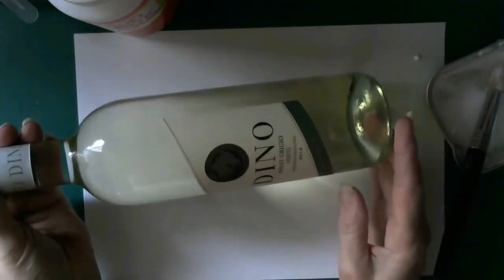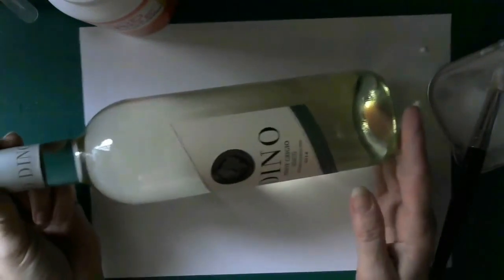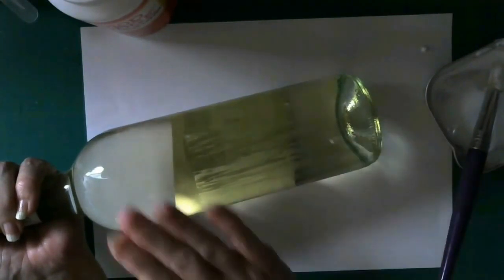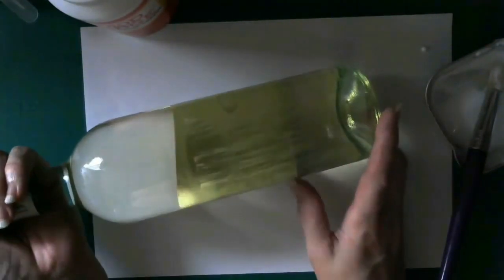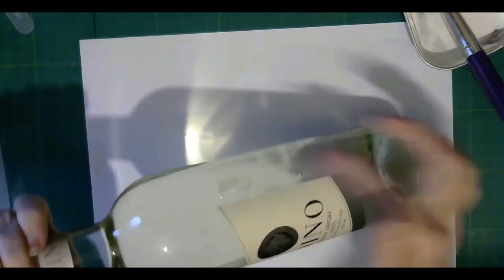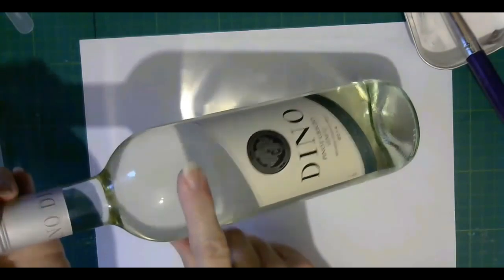To glitter a wine bottle — or any type of bottle — this will still work for any bottle you've got. I've taken the back label off. Don't worry about the sticky glue residue from the label that's been left, because we're going to put glue on it anyway. What you need to do is carefully just glue around the label.